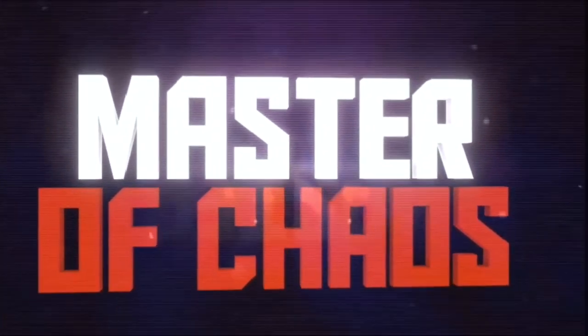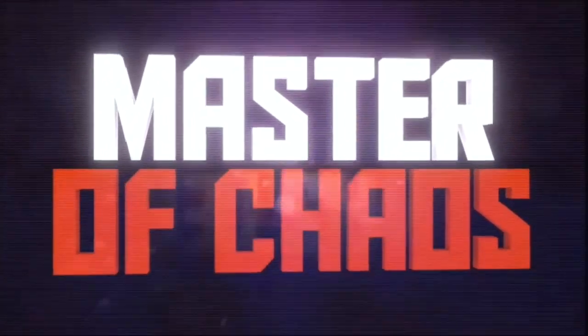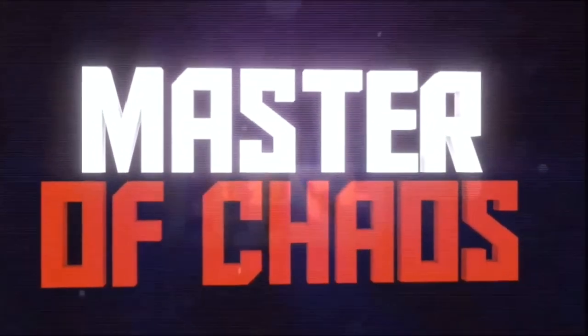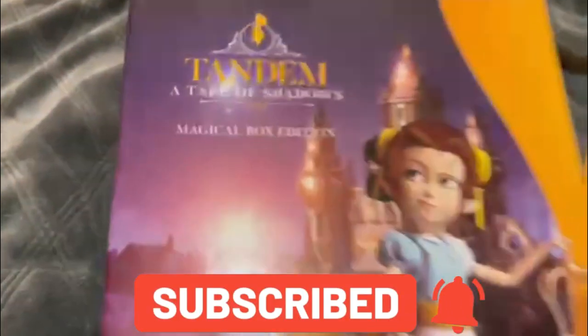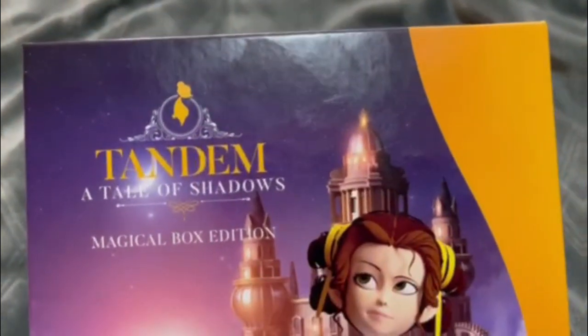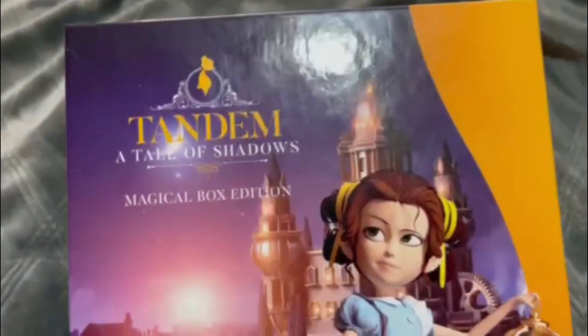1, 2, 3, GO! Alright guys, welcome to the channel. We're going to be doing unboxing Tandem: A Tale of Shadows. We're doing the magical box edition.